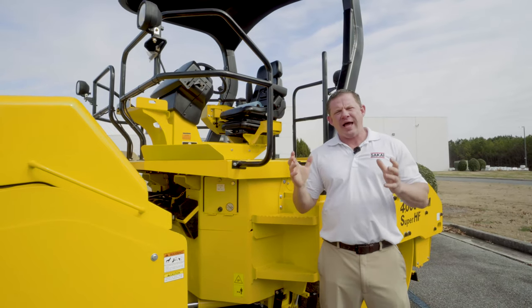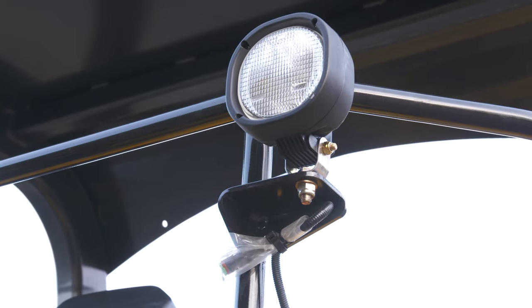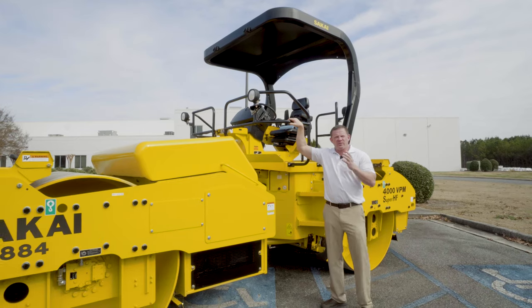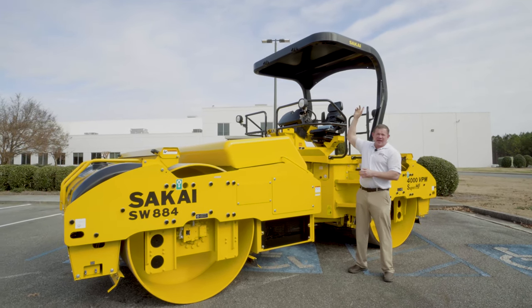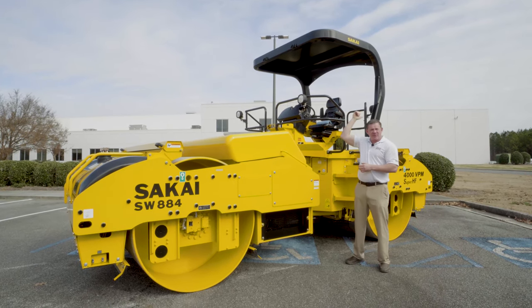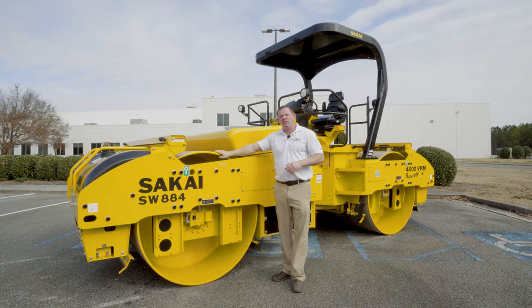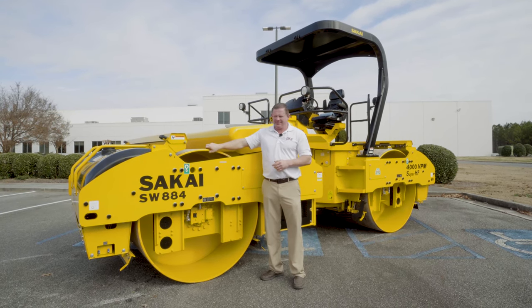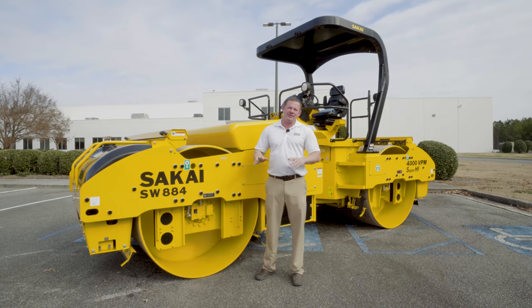The SW884 and 994 offer four lights as standard equipment — two to the front as well as two to the rear on your safety fence. We also offer a four light kit which comes in halogen or LED for the canopy, with two to the front as well as two to the rear. Moving up to the drum, we also offer an LED drum light kit. So when it comes to the SW884 and 994, you can see lighting is of no issue.